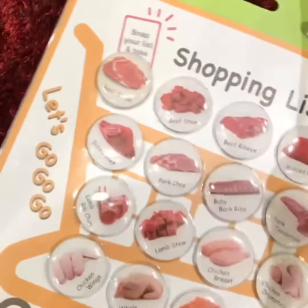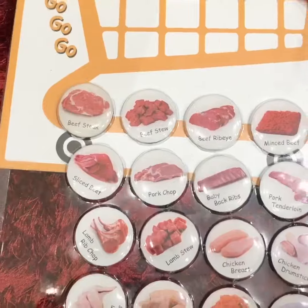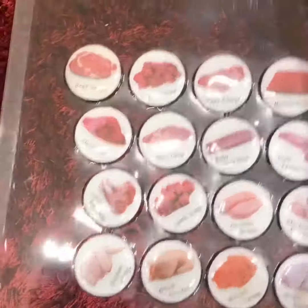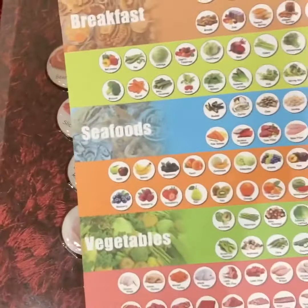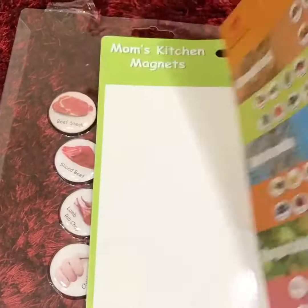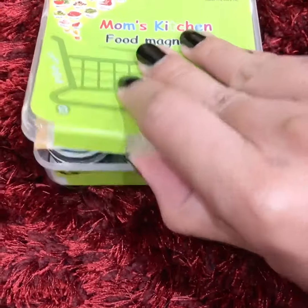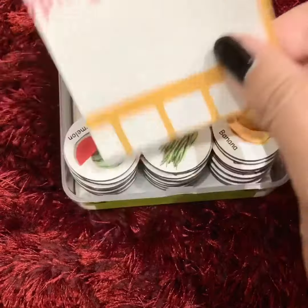You can see the shopping list — for breakfast, seafood, vegetables, fruits, meat, salad — it's all here. Let's see the other food magnets over here. There's another shopping list card as well.